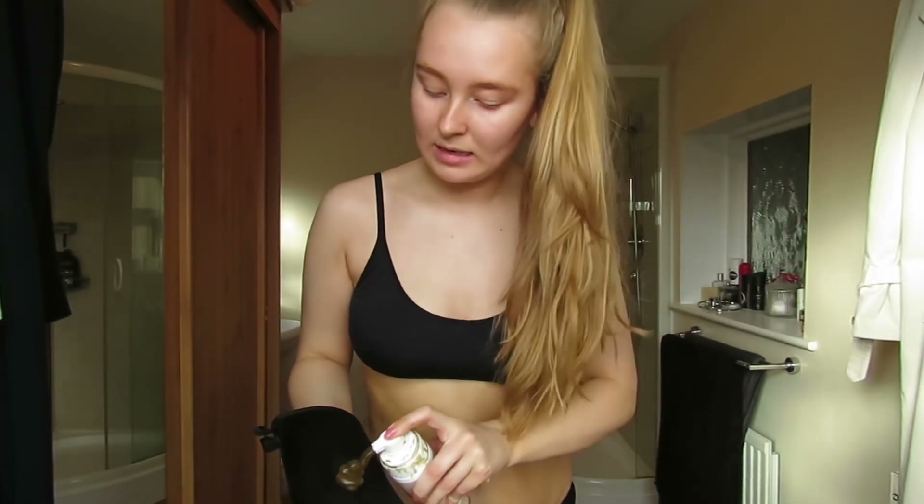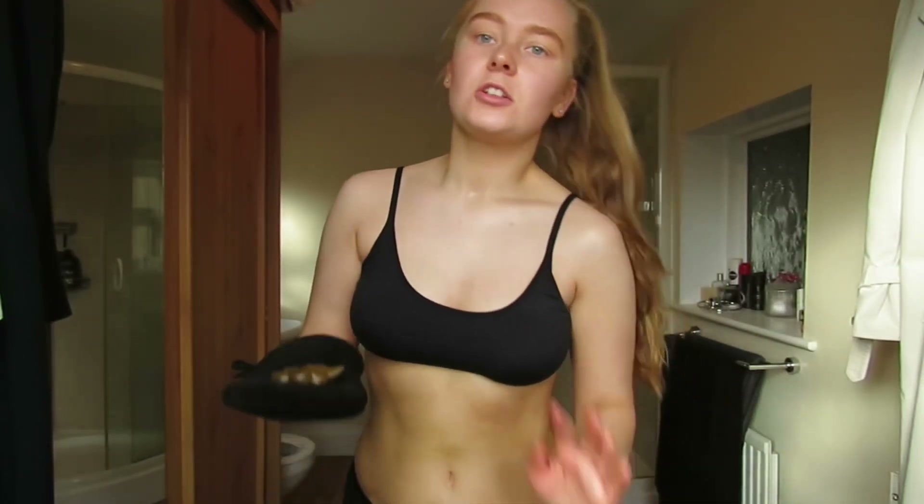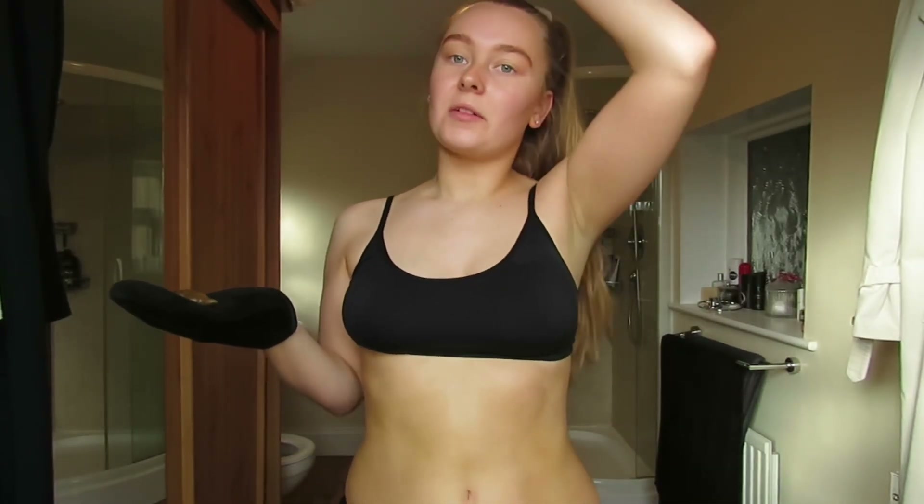So that's the top section and then I do my top bit of the back. I use two to three pumps all over really, and then I take it away.